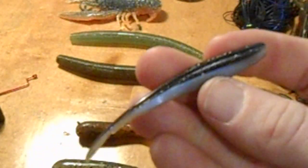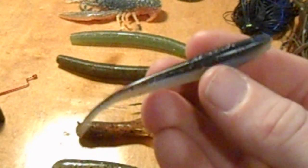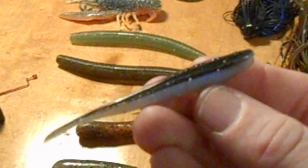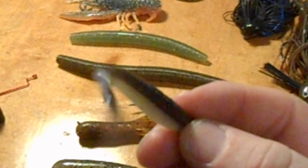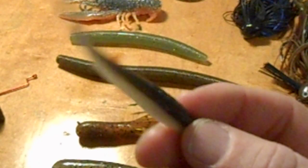Sometimes I use a Berkley Gulp Shad with a real small hook or a nice-looking jig head. Just let it sit in that bed and wiggle it — it makes it look like this little fish is eating the bass's eggs, and they'll hit that real good.